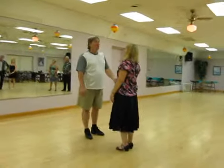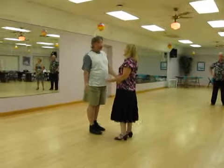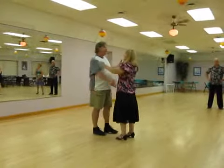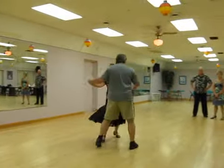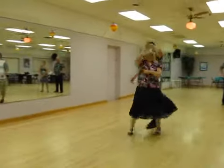Then we did right turn with or without lady underarm turn. One and two, three and four, five and six, turn, turn, turn.